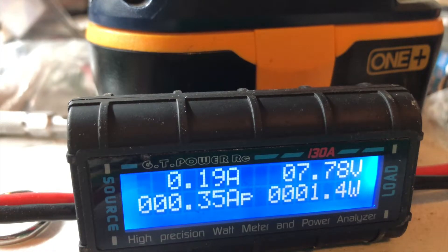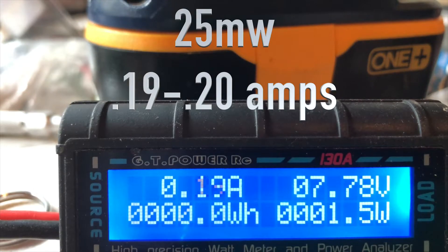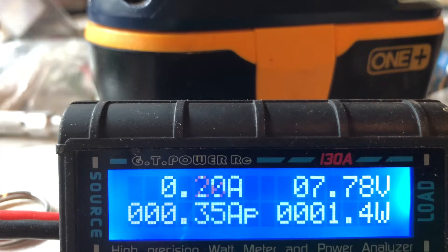At 10 milliwatts we're getting draws of 0.18 amps, or 1.4 watts. From 10 to 25 milliwatts there's not too much change — 0.2 amps, 1.5 watts.